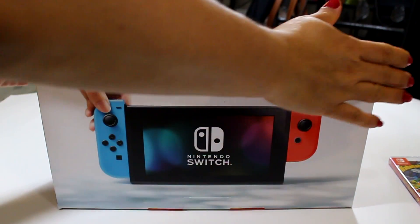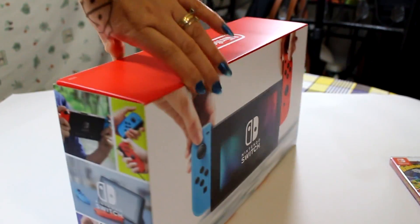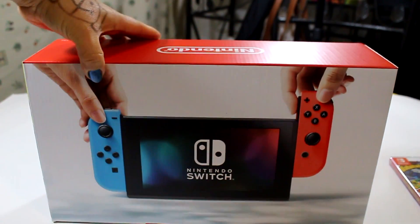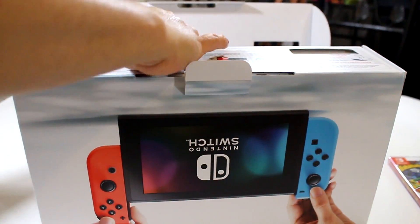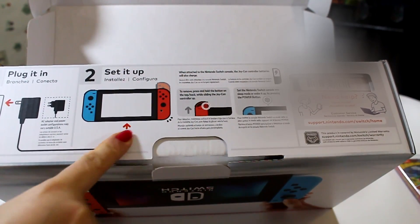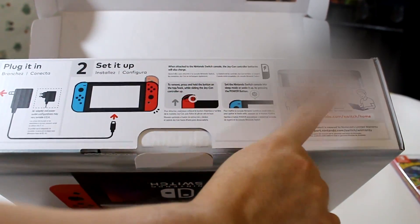Now let's open it and see! Here, it shows how to hook the cable, how to plug it in, how to set it up, and it has a number in case you need help.